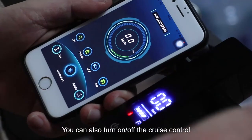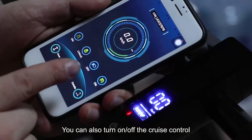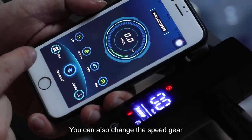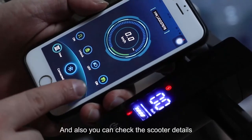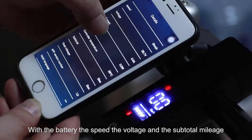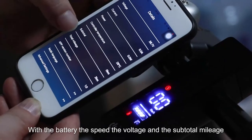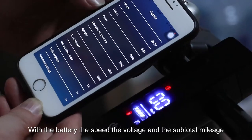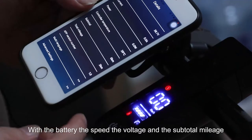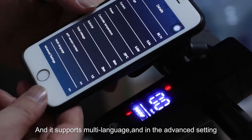You can also turn on and off the cruise control, and you can also change the speed gear. You can also check the scooter details with the battery, the speed, the weightage, and the subtotal mileage.